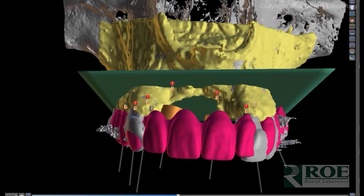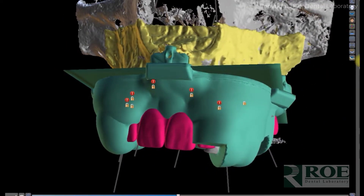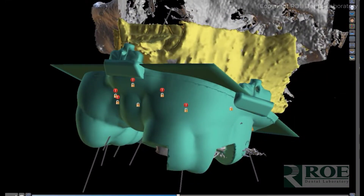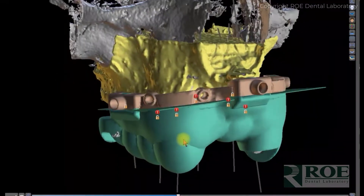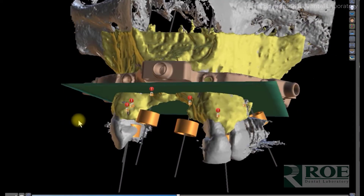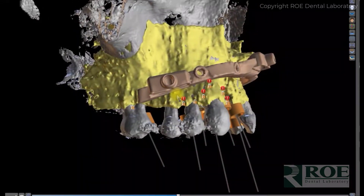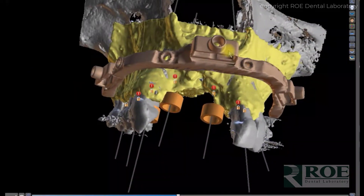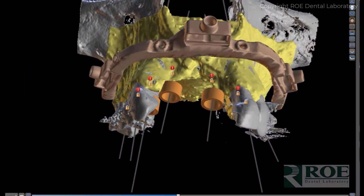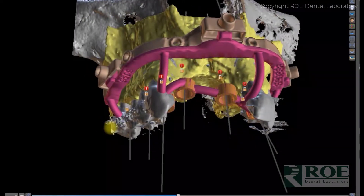Step one is the pin guide — that is what holds the fixation base in place. The pin guide delivers the fixation base just like all Chrome cases, and then the pin guide is removed along with the wafer, and the fixation base is seated.